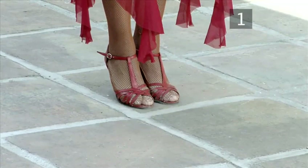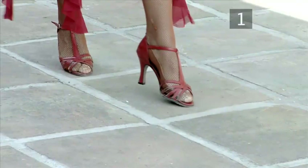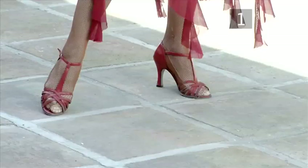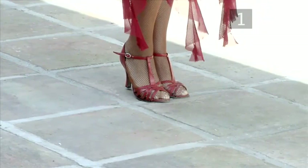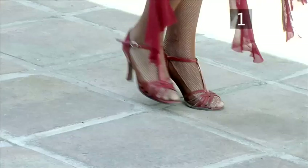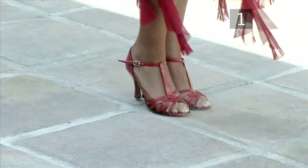Step one: begin the basic step. Remember, Graciela is demonstrating the steps for the man. To start, have your feet together with your weight on your toes, tummy pulled in and chest open. From here, step back onto your right foot, draw your left foot into your right and step side onto the left. Then draw the right foot into the left and step forward onto the right. Now step forward onto the left foot and close the right to the left.